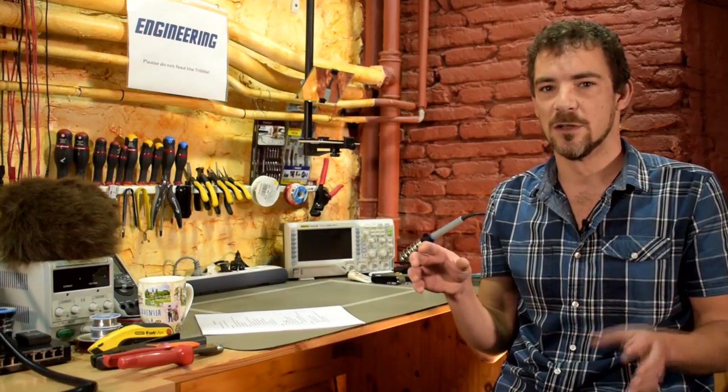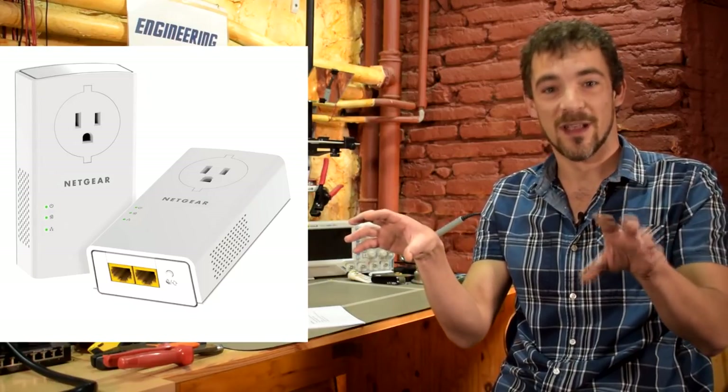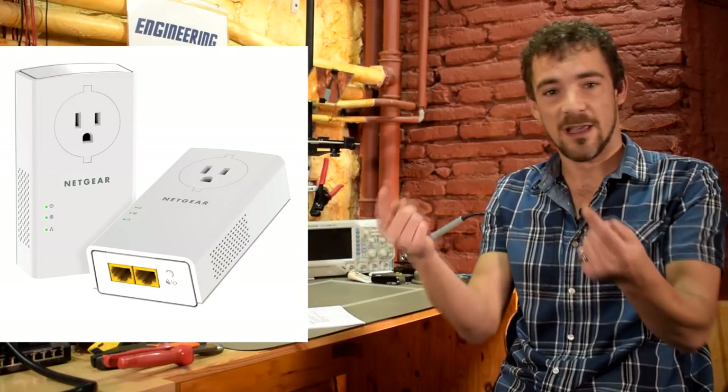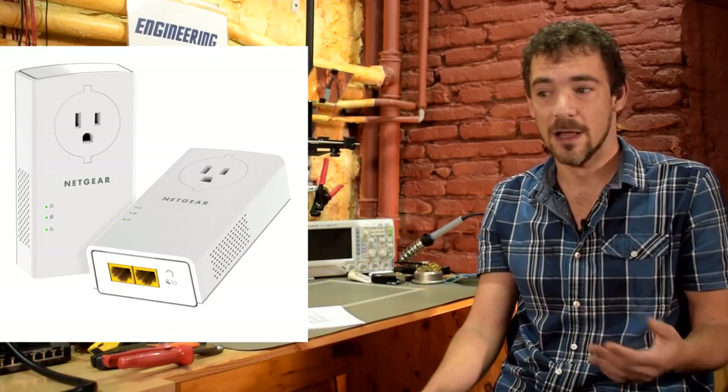Powerline Ethernet uses two adapters — you plug one into a power outlet somewhere in your house and another one somewhere else. Into those two adapters you plug Ethernet cables, and what it does is use the electrical wiring of your house as essentially an Ethernet cable. It remodulates the Ethernet signals and sends them in the 30 to 86 megahertz frequency band over your actual electrical wiring. That means you don't have to drill holes through the floor — anywhere you have a power outlet, you have essentially a node on your home network.